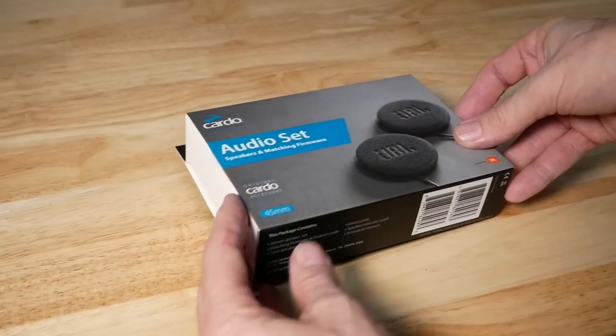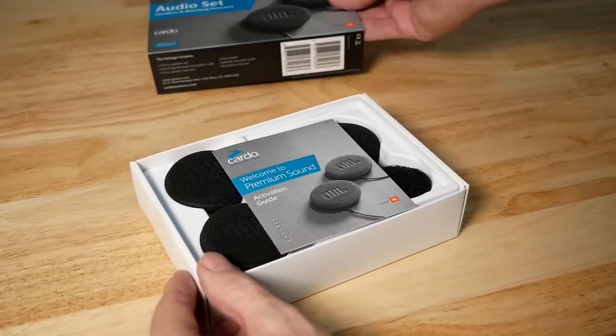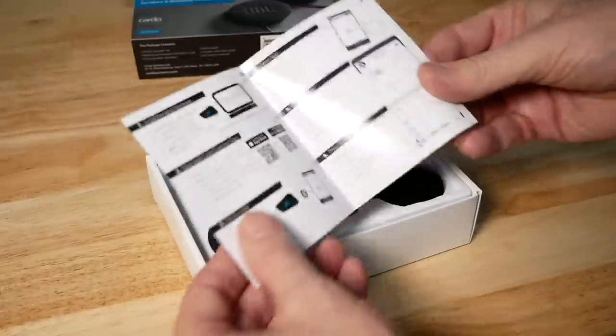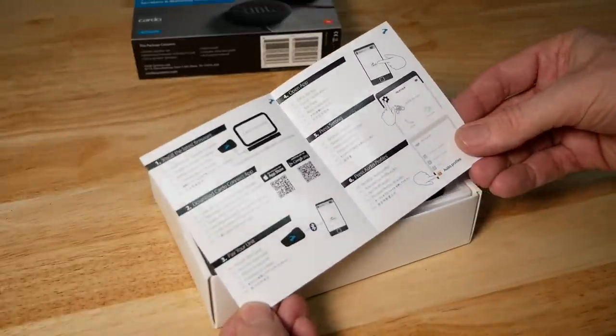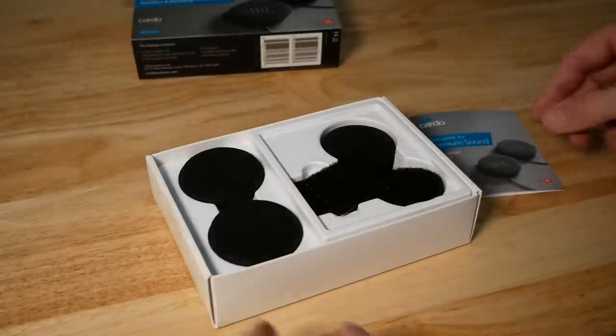I'm using the Cardo PacTalk Bold. Let's do a quick unboxing and I'll show you what comes in the kit. First, there's a small instruction manual that comes with this kit, and it also has a barcode that you'll be scanning later as we install this.